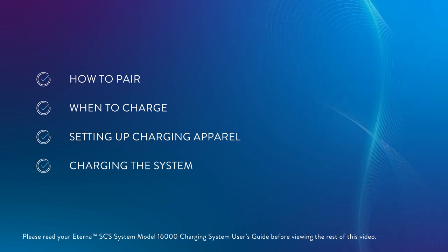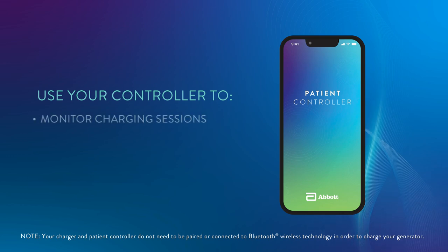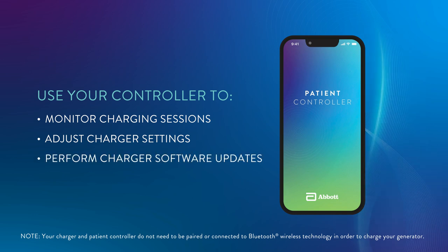Before you use your charger for the first time, you may want to pair the charger with your patient controller. When these devices are paired, you can use your controller to monitor charging sessions, adjust charger settings such as volume control, and perform charger software updates.